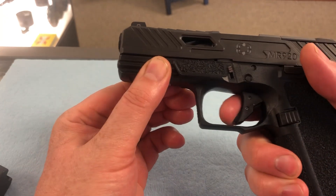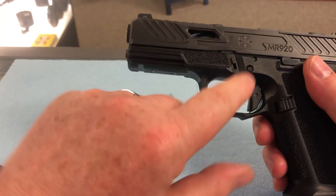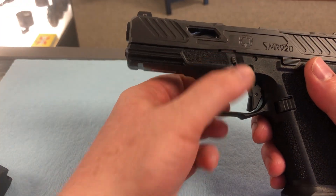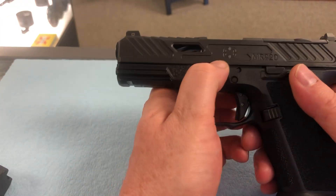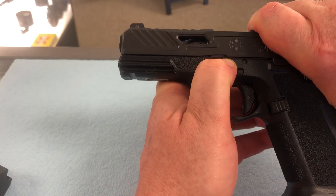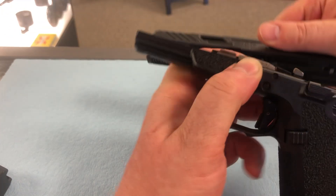Next, we're going to pull the trigger. To take this apart, this is your takedown lever, okay? It is super easy to do, just like a Glock. You're going to just slightly take some pressure off of the slide, pull that down, and this is going to pop right off.